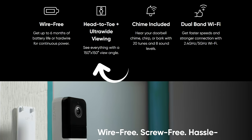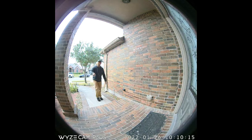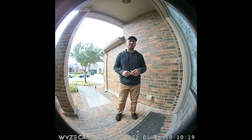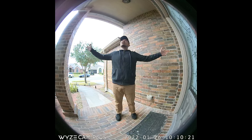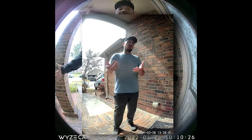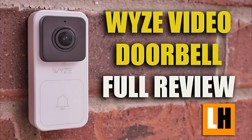This doorbell records in a 1:1 aspect ratio, head-to-toe, with an ultra-wide 150-degree field of view — both horizontal and vertical — so you'll see everything at your front door. This field of view is way better than the original Wyze Video Doorbell, which only had a 120-degree vertical and a narrow 88-degree horizontal field of view, which was my main complaint on that doorbell. I'll link that review video below.